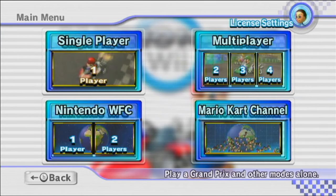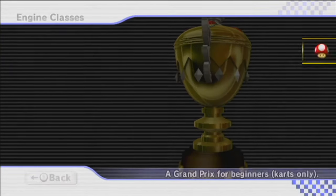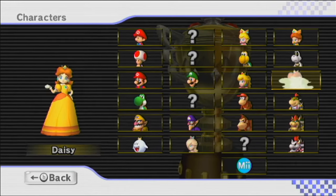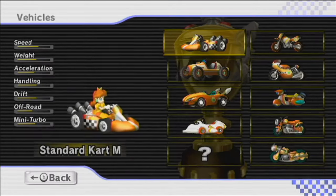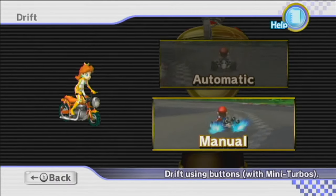Hello and welcome back to the One Mario Kart Wii World. Last episode we raced in the Shell Cup on 150cc, and in this episode we are going to be racing in the Banana Cup on 150cc. We are going to be using Daisy and the Zip Zip with manual transmission of course.